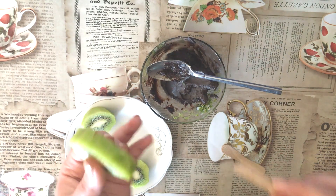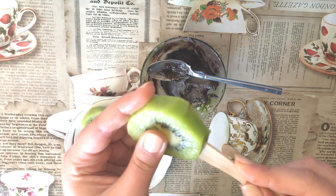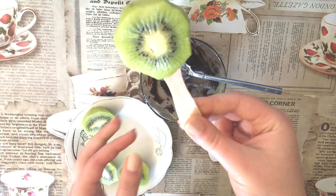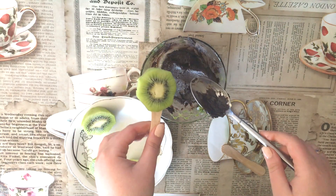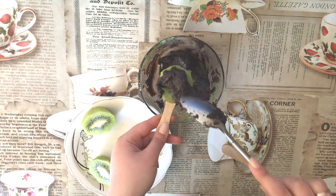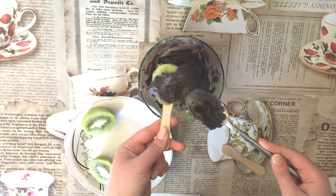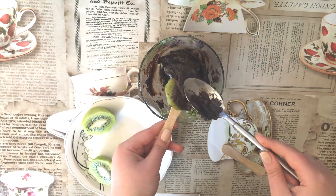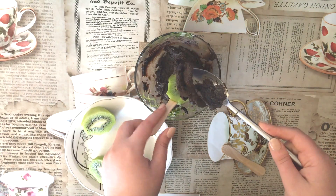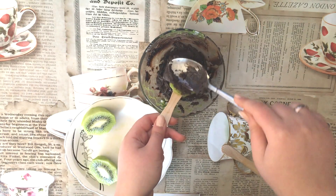Next, put the stick into the kiwi — make sure it looks beautiful like an ice cream. Then put the chocolate on the kiwi. Because my chocolate is not great, this is just the one way I can put the chocolate on the kiwi, but that's not a problem.